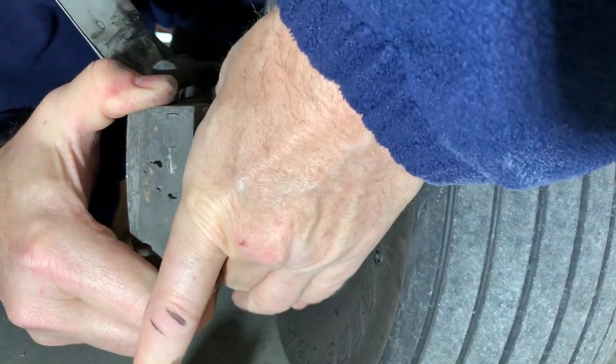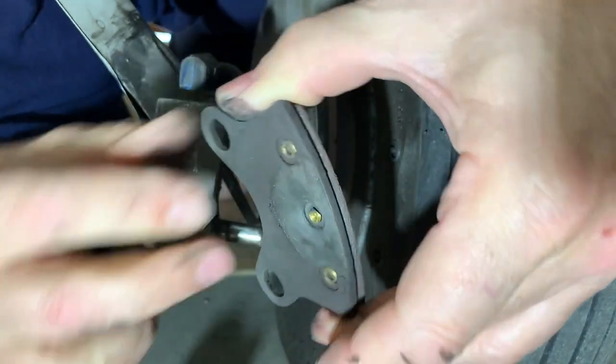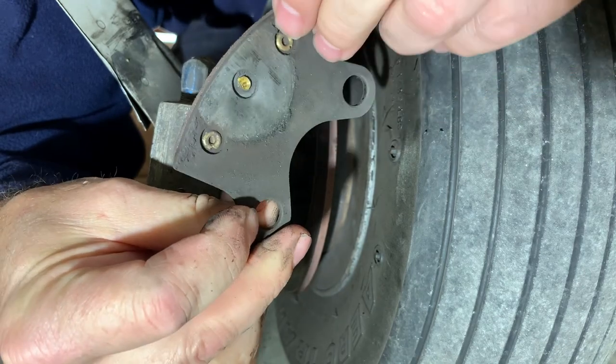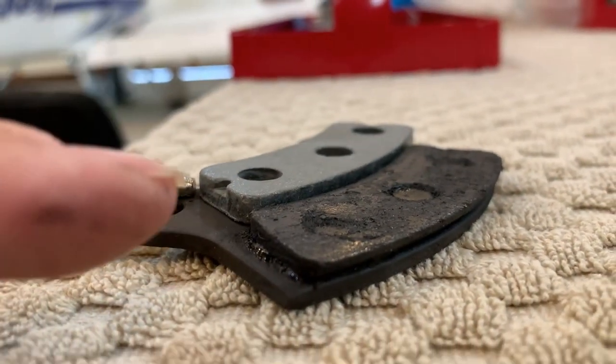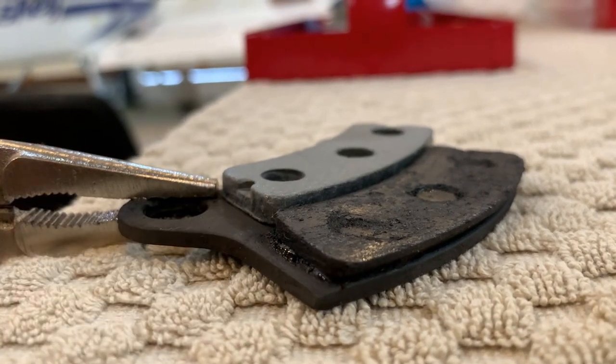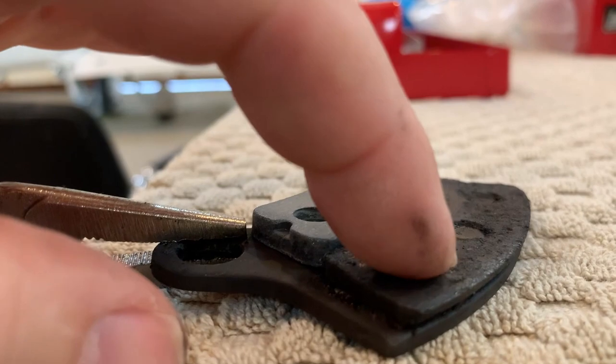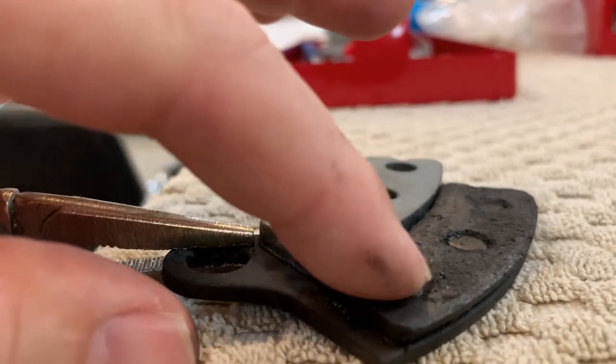With the caliper removed from the guides I can remove the inside brake pad. Time to replace that. I have cleaned up the old brake a little bit in some gasoline just to show you that there is a little bit of wear left on it, but I'm going to replace them.